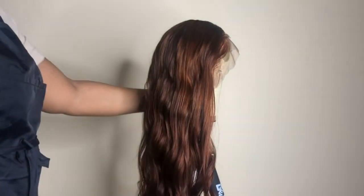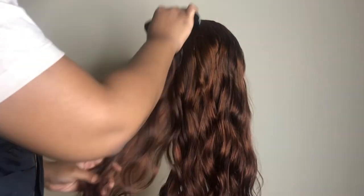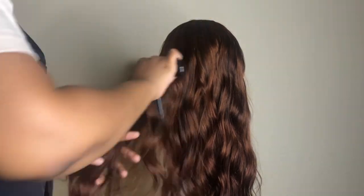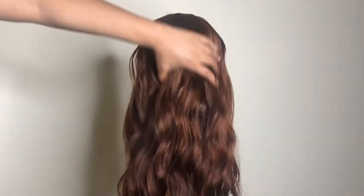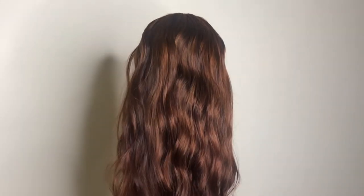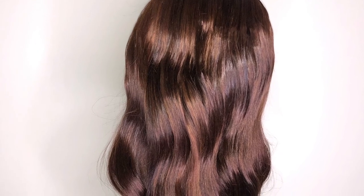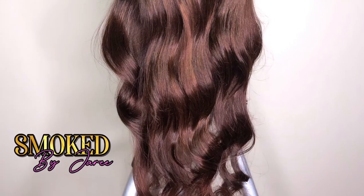Now that the hair has set, start combing your hair out using a wide tooth comb so your curls can stay intact but won't be as tight. Look how nice and flowy that hair looks! This is how a wig is supposed to look — the curls are still intact, it has a nice shine, it looks natural. It is just a beautiful wig.